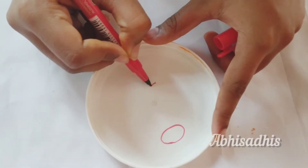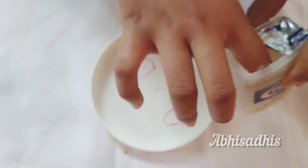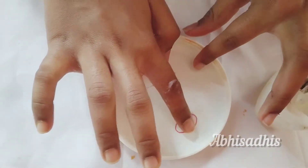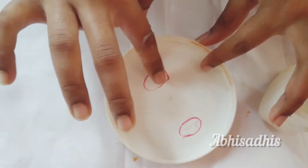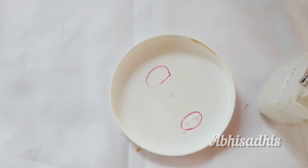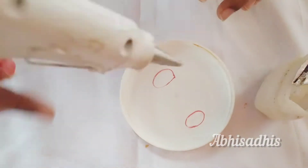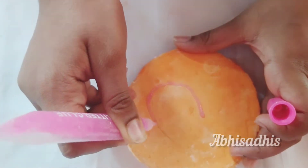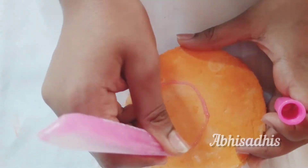Now we are starting to make the mitochondria. Take any plastic container and draw the outline of the mitochondria, then apply a very little amount of petroleum jelly as this will help in the removal of the piece. Fill the inside of the outlined area with hot glue.